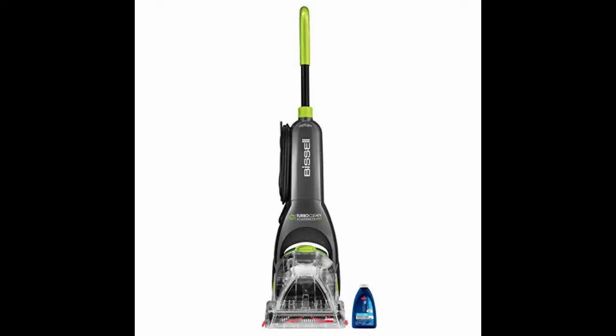Pet owners know that wherever there are pets and carpets combined, there are sure to be spots and stains that need cleaning. The Bissell Turbo Clean Power Brush Pet Upright Carpet Cleaner Machine and Carpet Shampoo is a very convenient upright carpet cleaner, made especially for pet owners with small spaces, to revitalize and rejuvenate carpets and rugs.